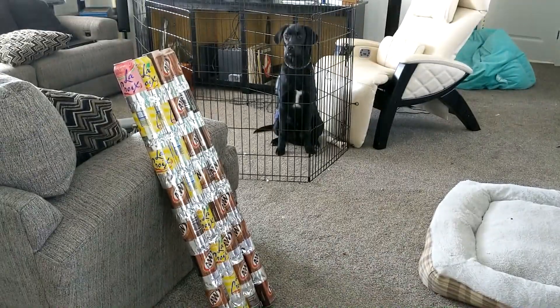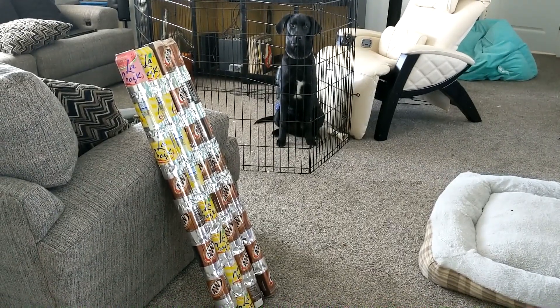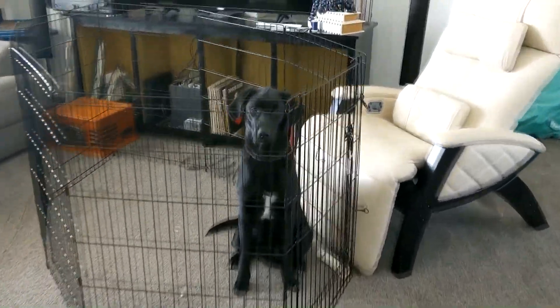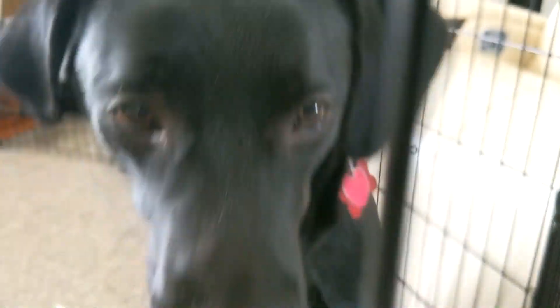Here are four of the completed tubes before painting. Unfortunately, I did have to put my puppy in his pen because he really wanted to chew on them, so I had to make sure he couldn't get to them.